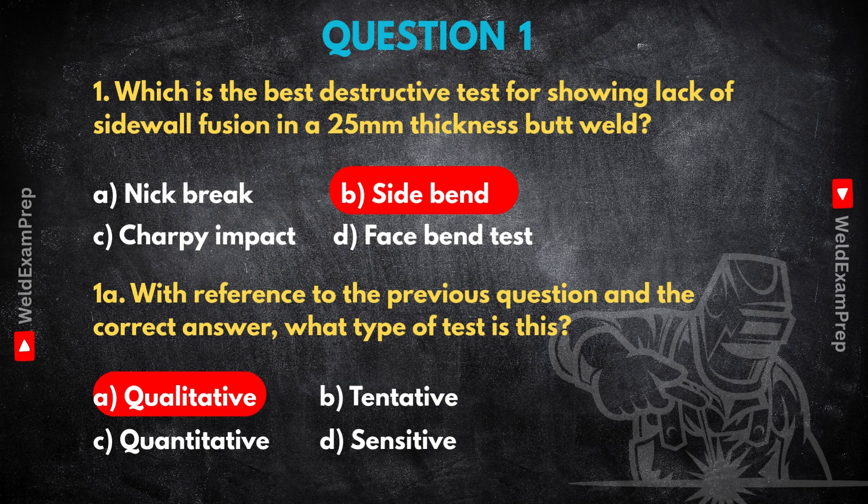Whereas a quantitative test like option C gives you a number, a measurement — like a tensile test giving you tensile strength in figures, or a Charpy test giving you joules absorbed. Those are numbers you compare to a standard. The side bend test is a visual assessment of integrity and ductility — that's inherently qualitative. So qualitative is more about the what or if — is the defect there, what does it look like? Quantitative is the how much — how strong, how tough. That difference really shapes how you interpret the results.